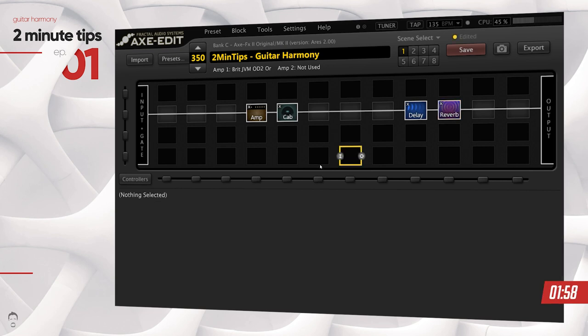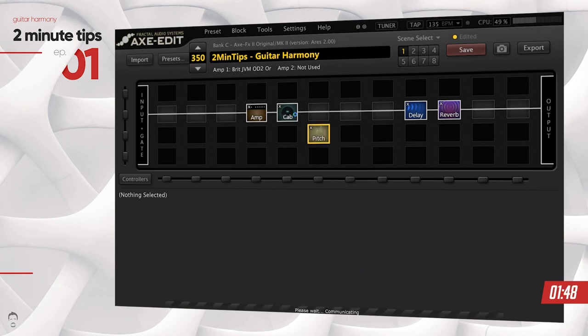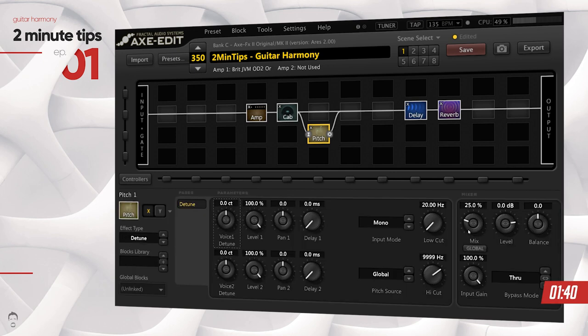How do you harmonize a guitar in the Axe FX2? The first guess you might have is using the pitch block, and you're absolutely right. The way I like to do it is in parallel after the amp and the cab, so that it gives me a 100% mix of the pitch wet signal along with a 100% mix of the dry signal. First thing you want to do in the pitch block is push the mix up to 100% so that you have a 100% wet signal of this particular block.